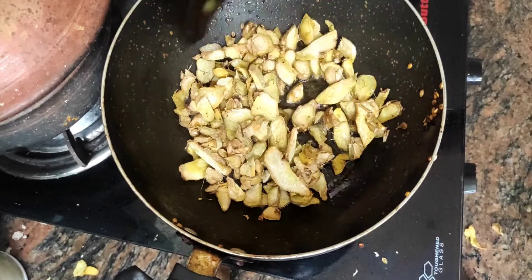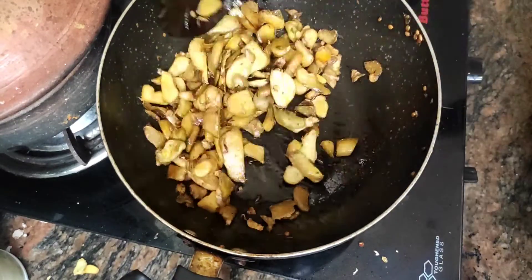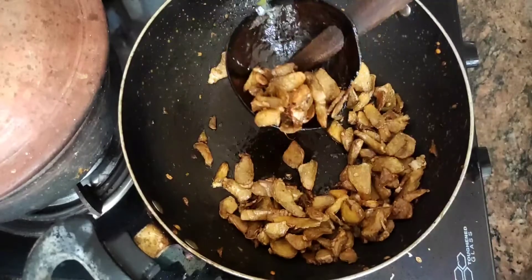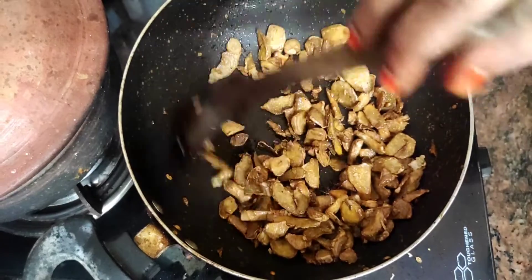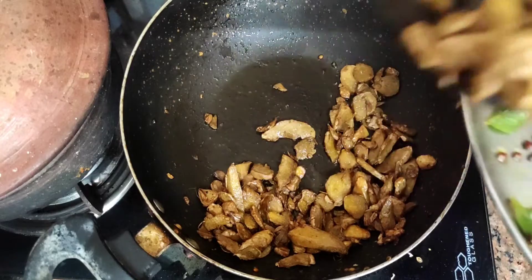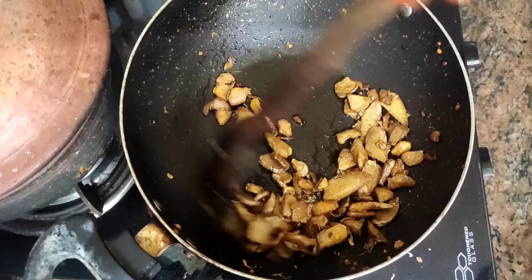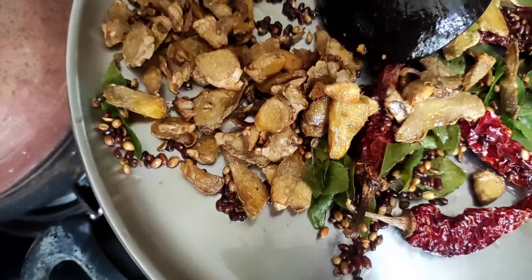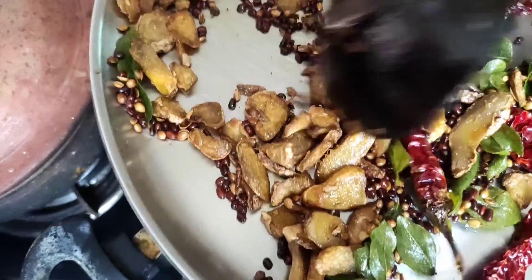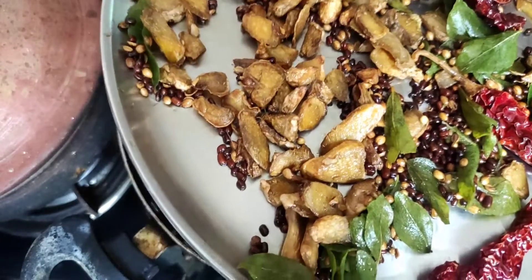Let's add the dough and mix it together. This is how the potatoes are started. I will use a roll of garlic and mix it in the next bowl.